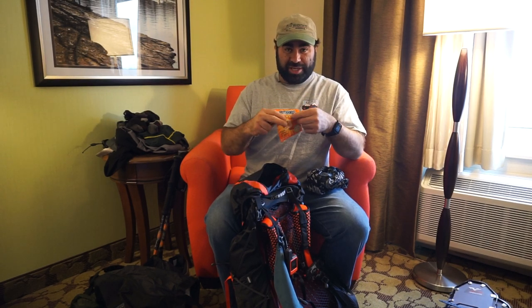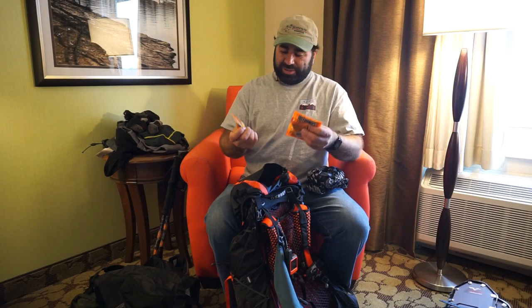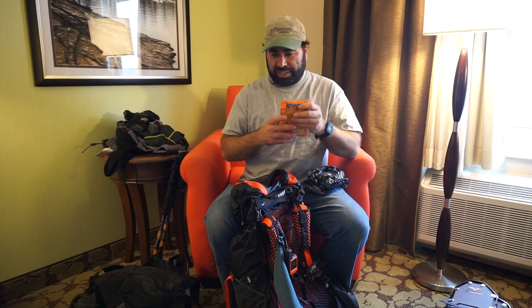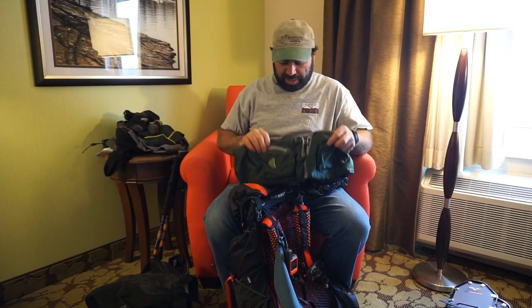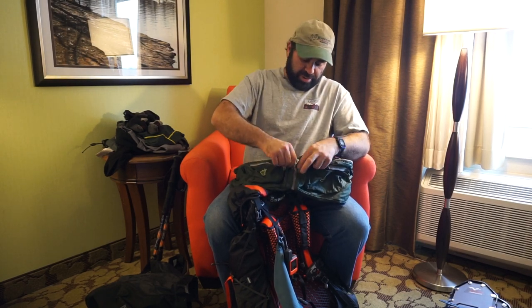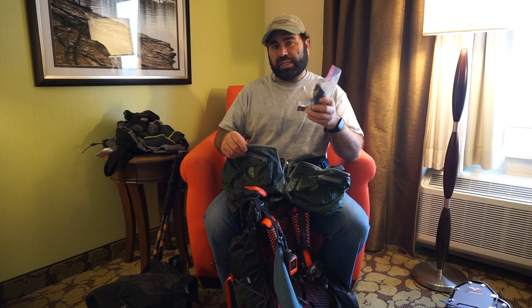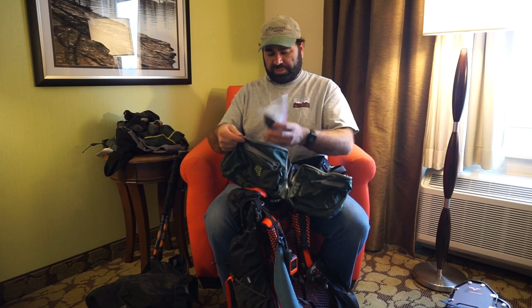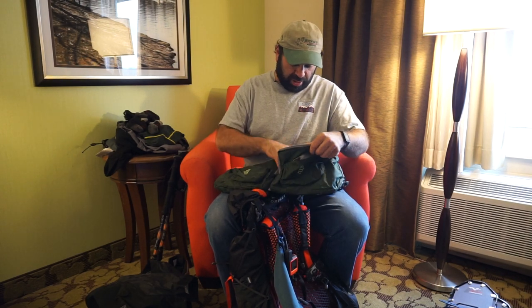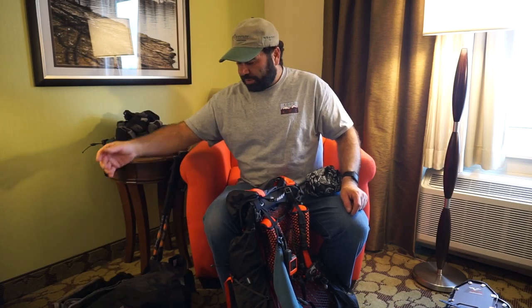Toe warmers and hand warmers — I don't always use them in my hands; I use them for my camera batteries and you can stick them with your water bottle to keep it from freezing. I always carry at least one set of each. I keep my Sawyer filter close to my body in my ribs pack because you don't want it to freeze on a day hike — specifically the neck of the filter tends to freeze. If it's really cold I might stick it in my pocket. I also keep batteries and anything temperature-sensitive in there.